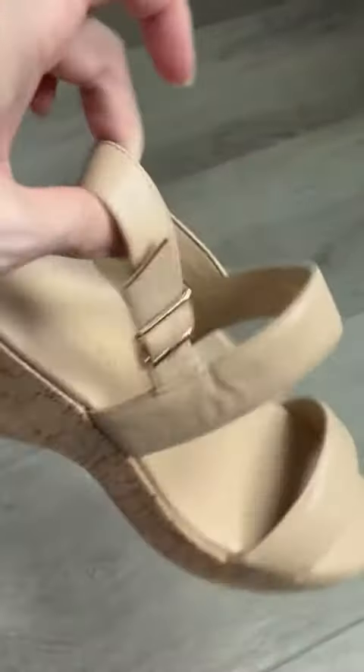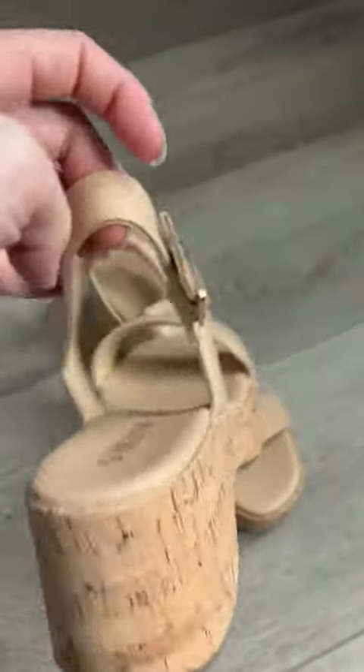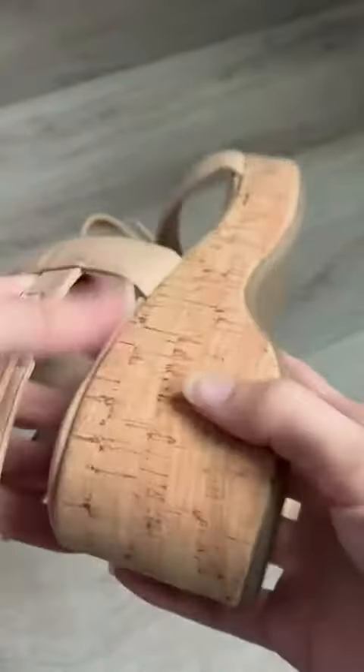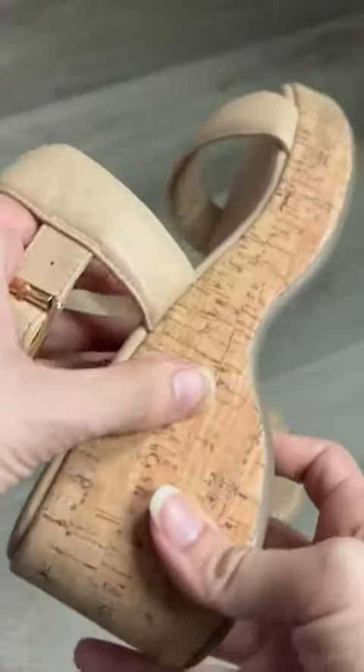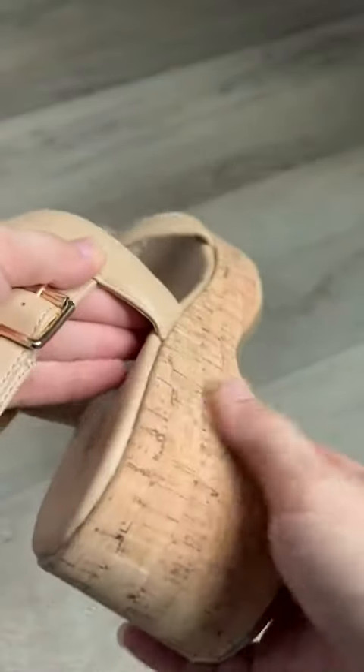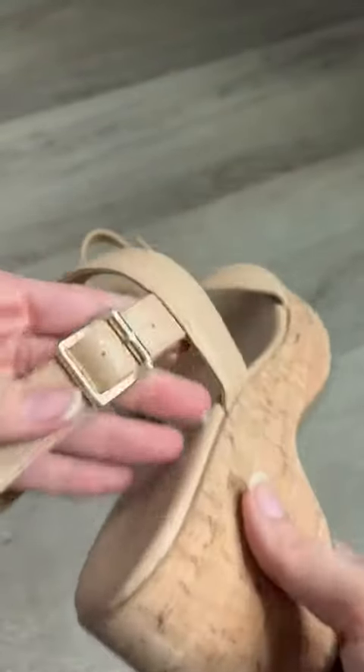These are the Dream Pair shoes that I was gifted and compensated to make a review for, so I'm going to give you my honest opinion. This is like a cork style — I love that style where it's almost nude on nude with the colors, but it is that light brown cork right there.